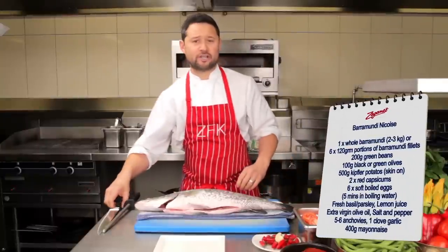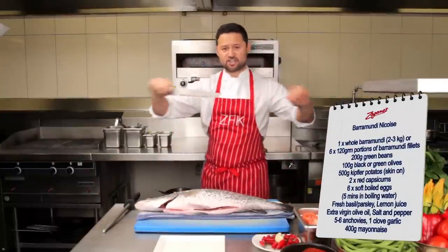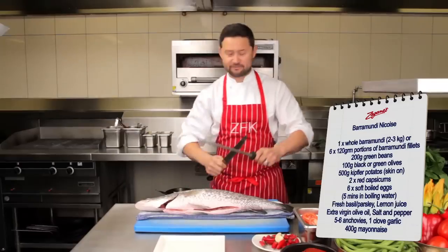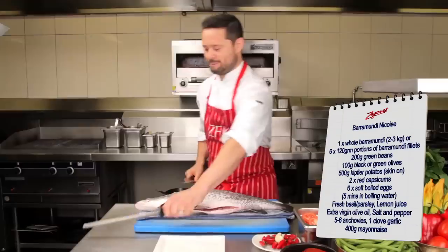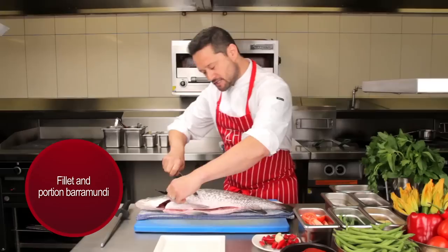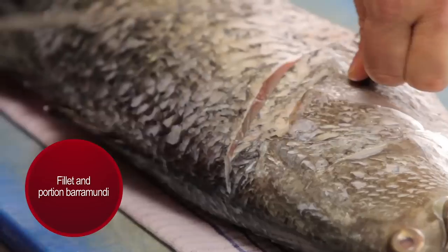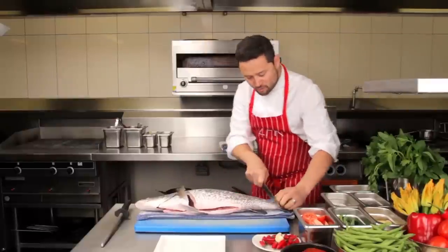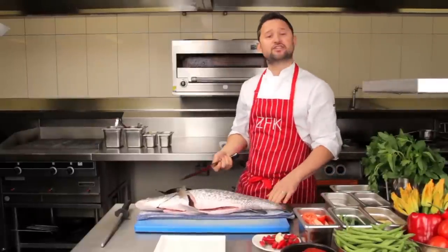Without further ado, let's get it started. First things first, a shining sharp knife — can't go wrong — and very important, give it a steel and we're good to go. Three cuts: first cut straight down where the gills are and straight off the back. Then down here by the tail, same again. And they're basically just guidelines for me.